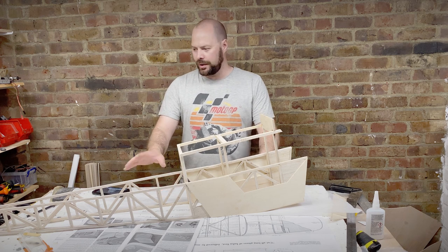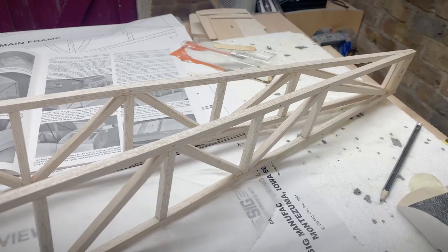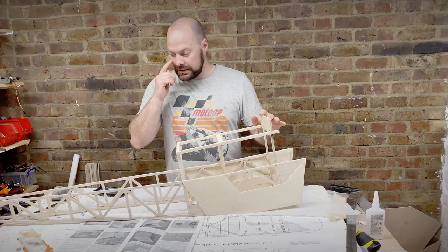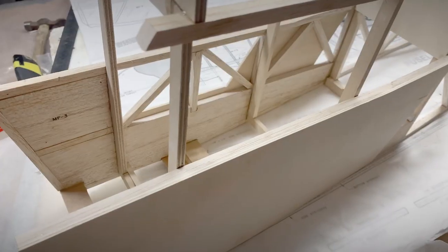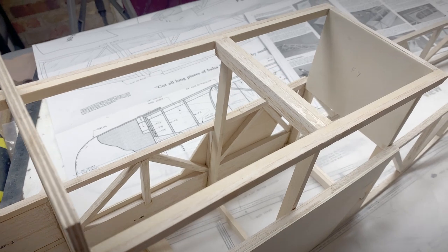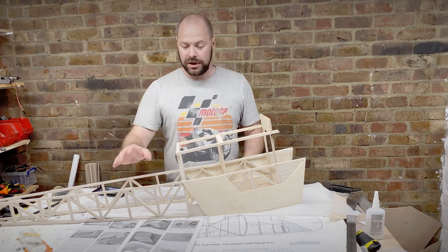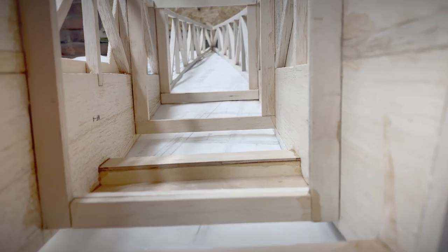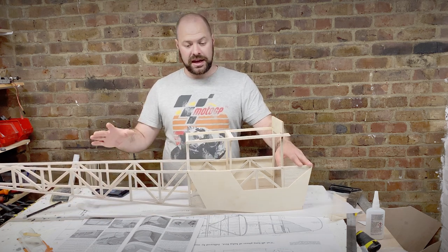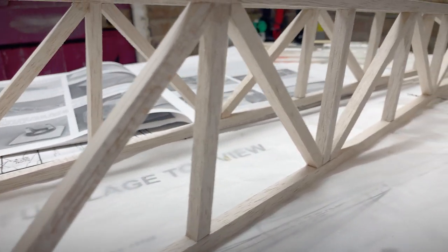The fuselage is coming together quite nicely now. Both sides have been glued to the main formers and I've just finished gluing the tail together, where the two tail blocks are beveled to meet on a center line. My first impressions of this kit: it builds quickly, but I can see why it's called a SIG Craftsman kit. Compared to the Balsa USA kit, there's a lot more cutting and less information in the build manual — I've made a couple of mistakes and had to think on my toes. But as long as you read ahead and look at the plans carefully, there are no major issues.